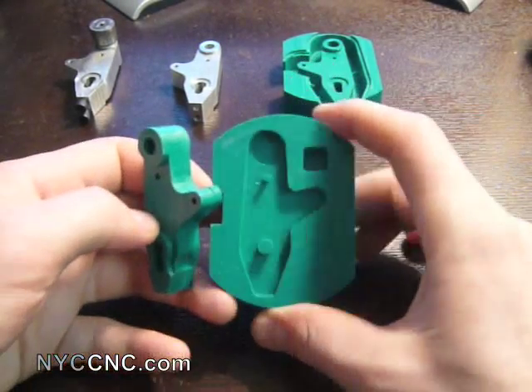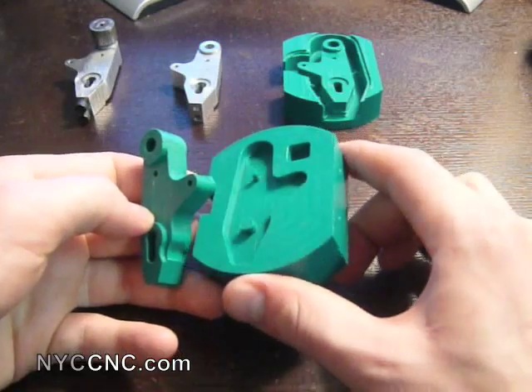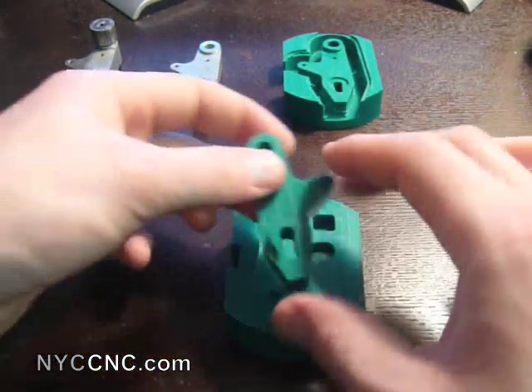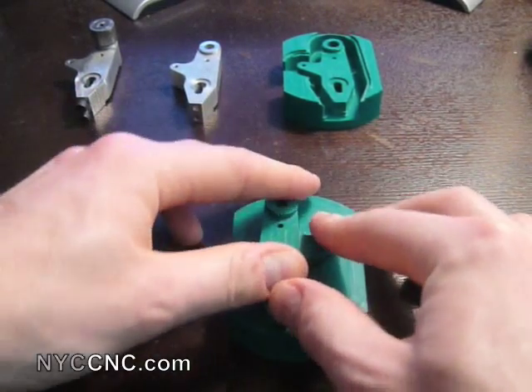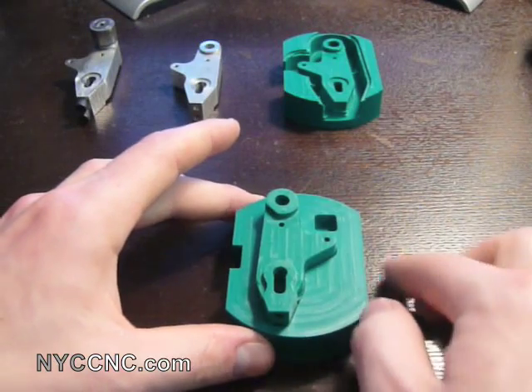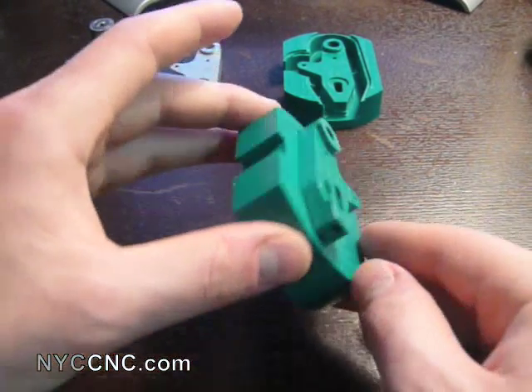I've also made an attempt at a fixture — what I think would work in the future, though it's not completed. The square in the top right would be useful for resetting my XY coordinates as I'm making a new part or resetting it up in the vise.